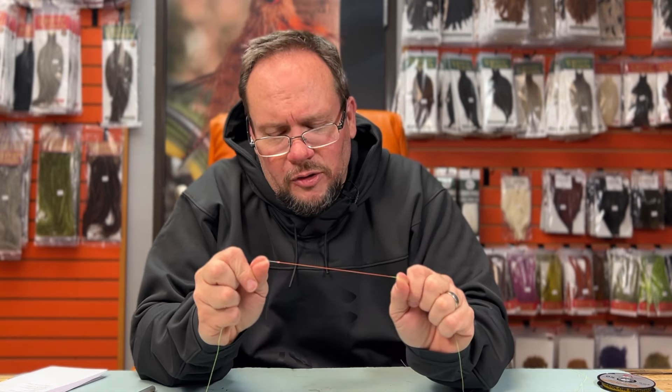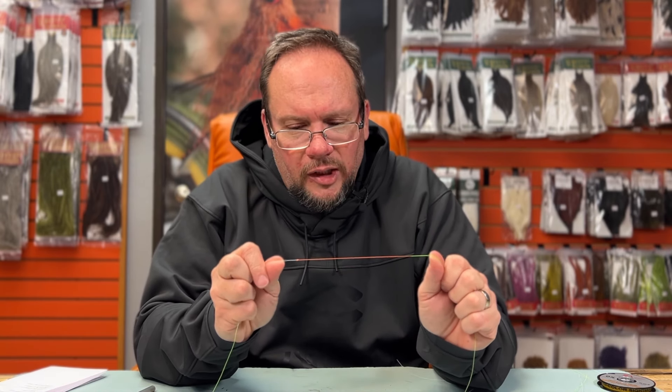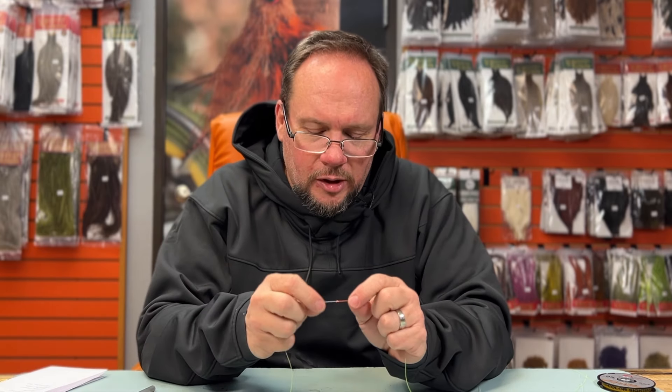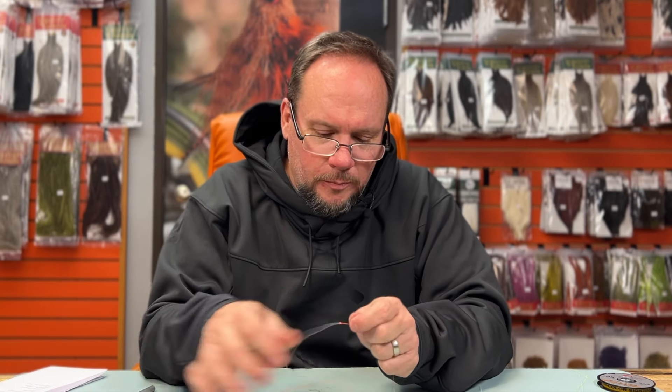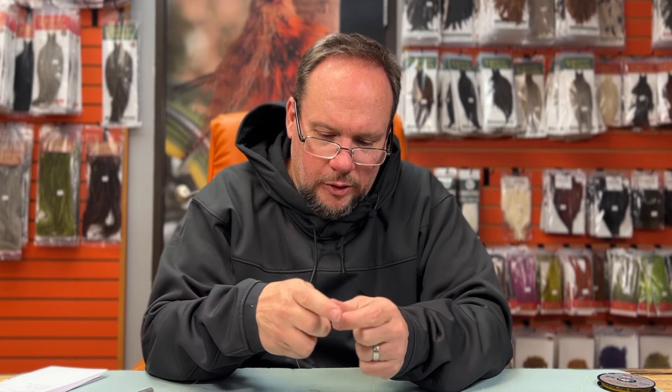I'll admit I use the surgeon's knot in cold weather or when I'm in a hurry — it's a quick, easy knot to tie. But my preferred method for tying leader to tippet is a blood knot, which I'll show you next.